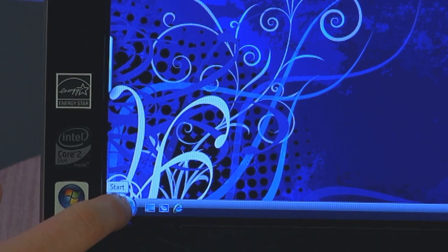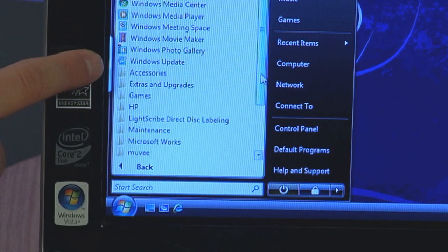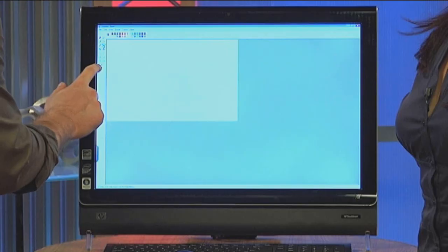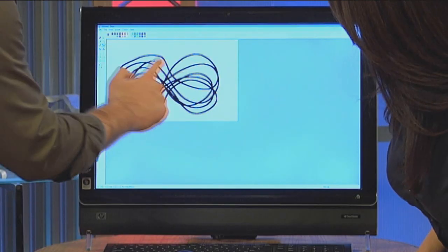I'm going to press the Start button, go to All Programs, then down to Accessories, and under Accessories is Paint. So now we're going to paint with our fingers. You don't have to use your mouse, you don't have to use a little pen, you can use your finger. I'm going to get a nice thick brush so you guys can see. You guys love the HP TouchSmart. You can play around with different colors and different kinds of paint brushes. There it is — you can use your finger in Paint.